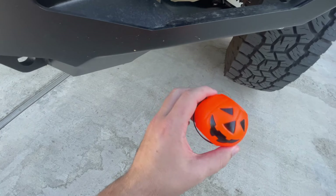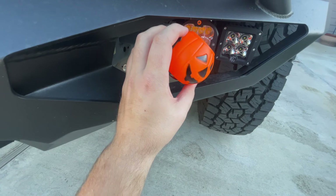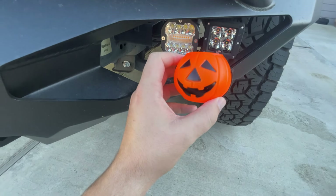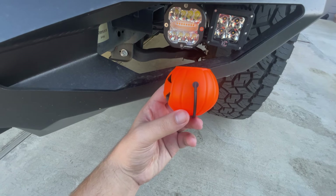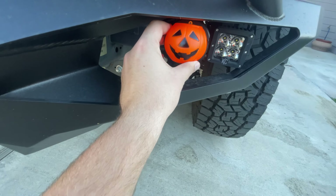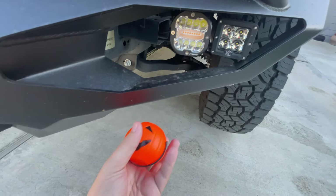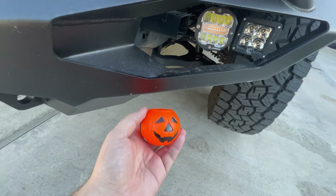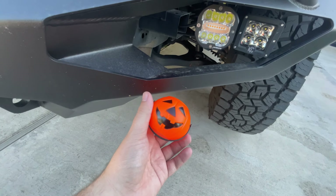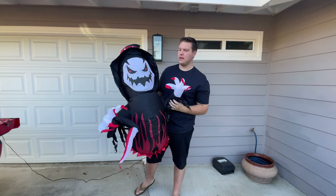These are the pumpkins I bought. I couldn't find any big enough to just fit over the lights, so they're kind of an awkward size. What I'm thinking is I can cut them in half down the middle and then tape or zip tie them over the face of the light — that way when I turn the light on they'll light up the pumpkin. You know what these remind me of? The Green Goblin and Hobgoblin throwing pumpkin bombs in Spider-Man.